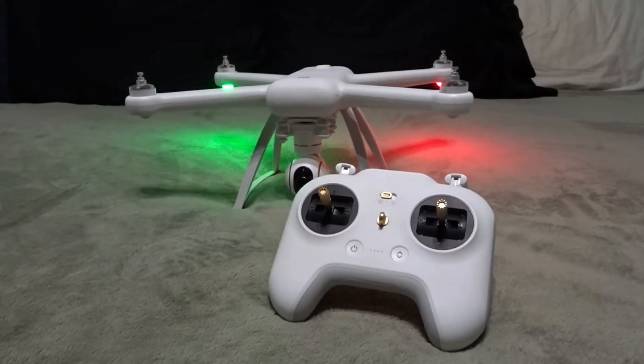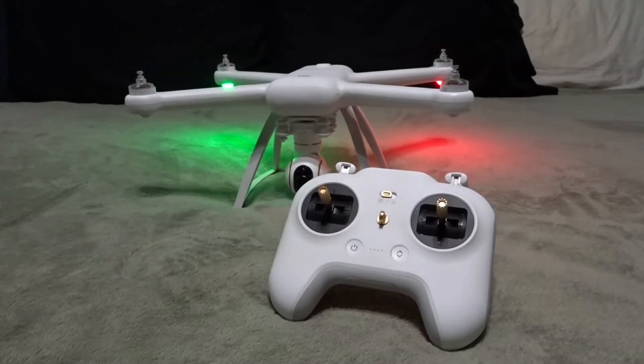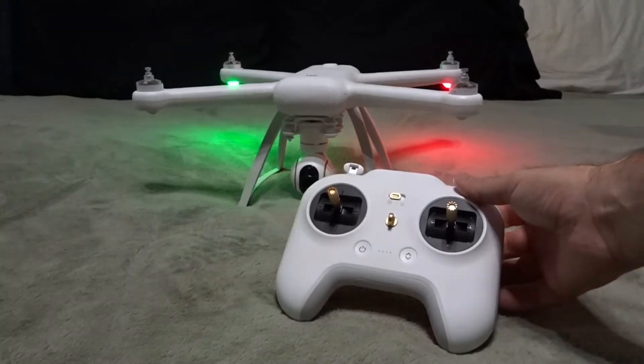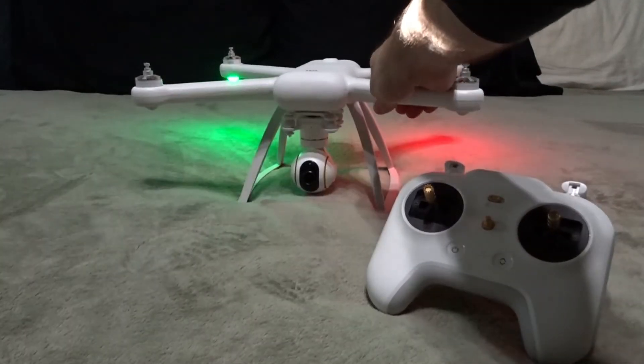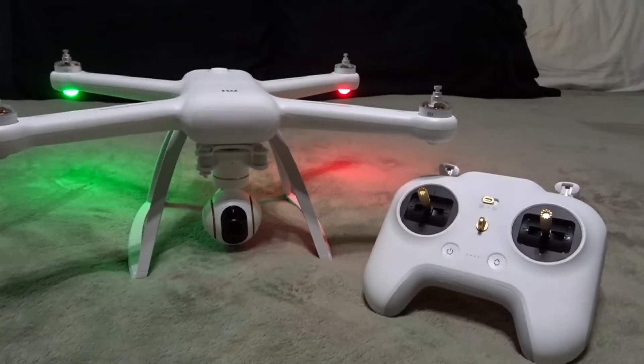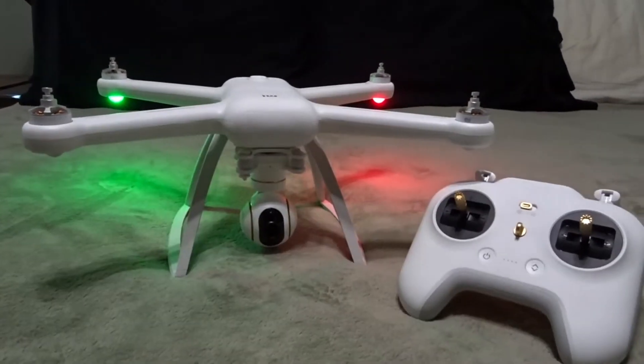If you watch some of my other videos, I had several GPS video-related drones — I had the Autel X-Star Premium, I had the Yuneec Q500 4K, I had the Mavic Pro. I've sold all those, and the main drone I'm using right now, until the Mavic Pro with the bigger sensor comes out, is the Xiaomi 4K.